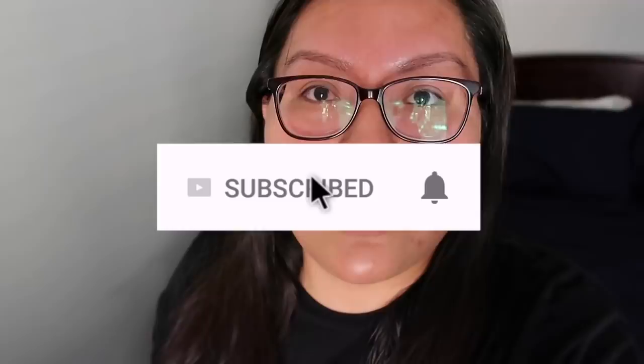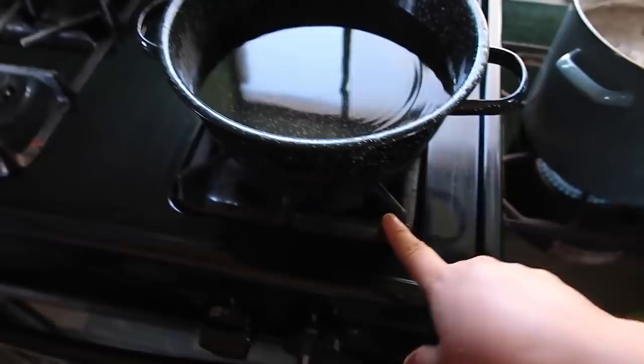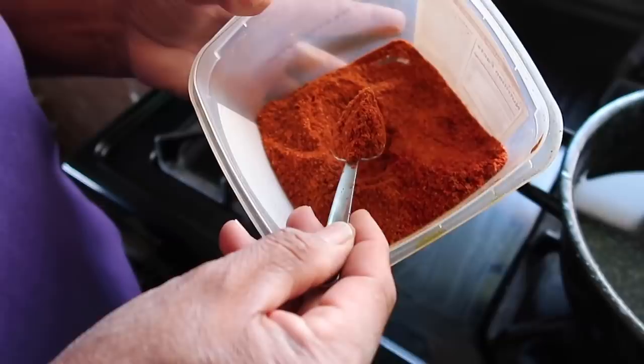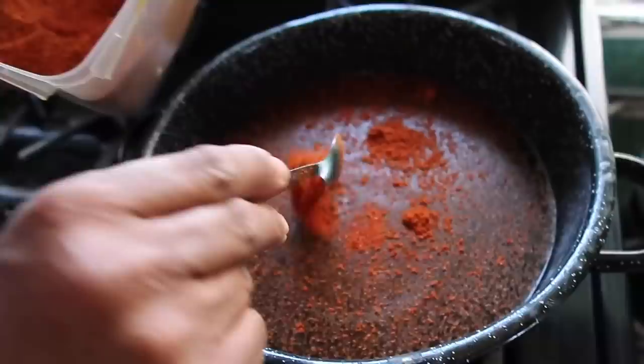First, you're gonna get your bowl — about five or six cups of water, my mom just eyeballs it. And then here, what is this mom? It's a berry. Do you know the English word? No. It's a berry you can find on the res, you can find it at trading posts. I think Nappy grows their own. You put however much you want in there, depending on how red you want it and how tasty you want it.